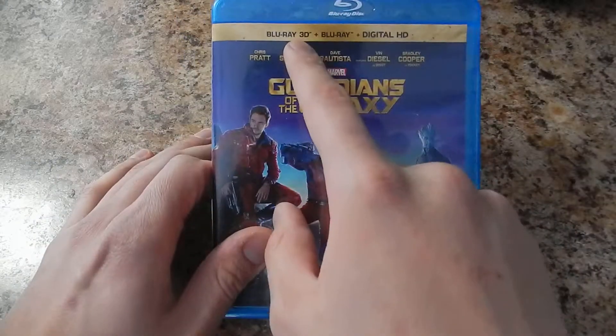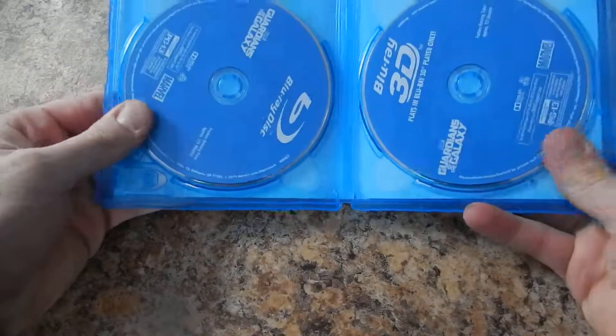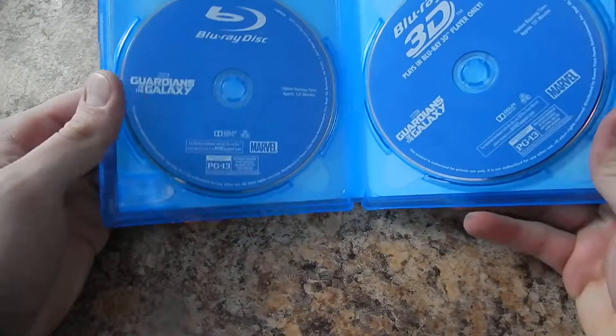We got the Blu-ray 3D, Blu-ray, Digital HD. There's your 3D, there's your Blu-ray.